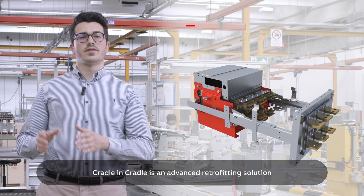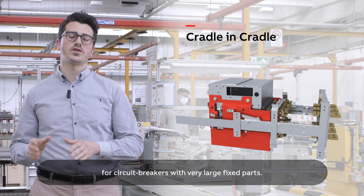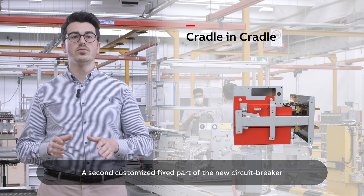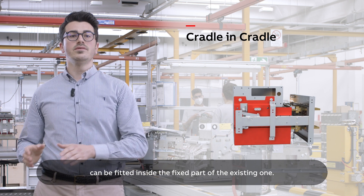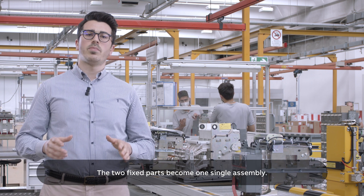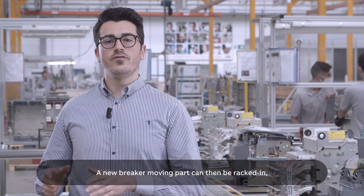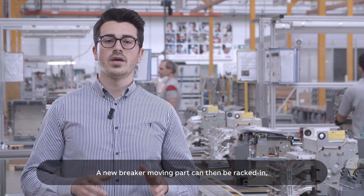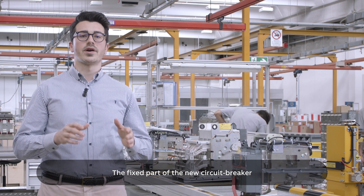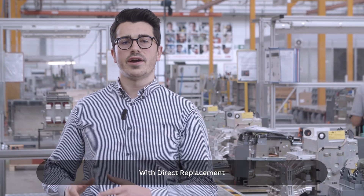Cradle in cradle is an advanced retrofitting solution for circuit breakers with very large fixed parts. A second customized fixed part of the new circuit breaker can be fitted inside the fixed part of the existing one. The two fixed parts become one single assembly, and a new breaker moving part can then be racked in in the standard way. The fixed part of the new circuit breaker is fully adapted and factory tested.